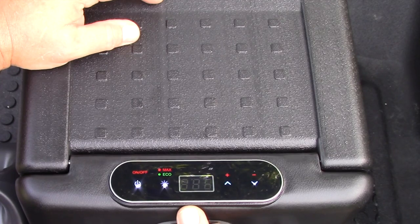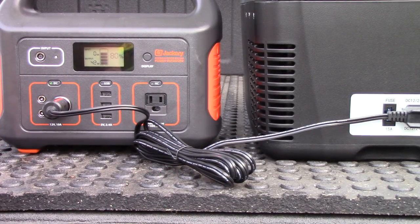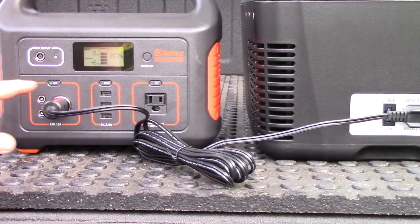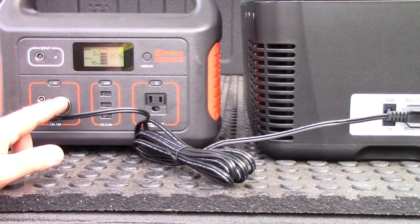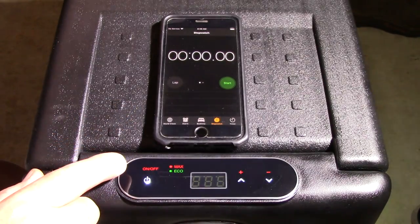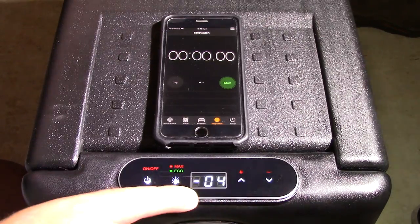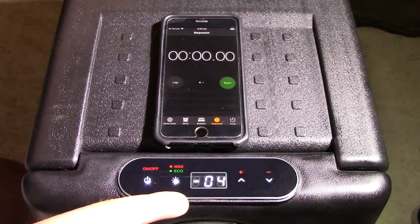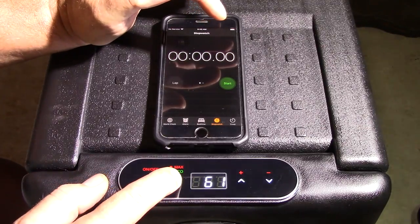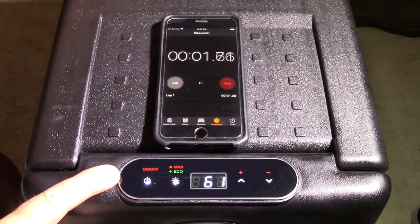I'm going to go ahead and put some stuff in here and run a test. We're drawing about 42 to 43 watts running the 12 volt outlet. When you run 110 volt it will actually draw a little bit more, so if you're running off a battery pack I would advise running it off the 12 volt DC socket — you'll save a lot of energy on your battery backup. I've got a timer set and I want to see how long it takes to get from the temperature it is now inside down to minus four, which is the lowest setting.